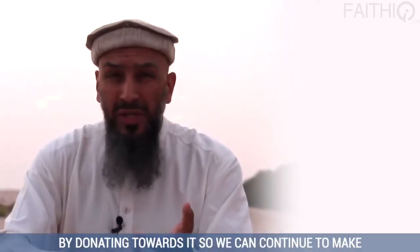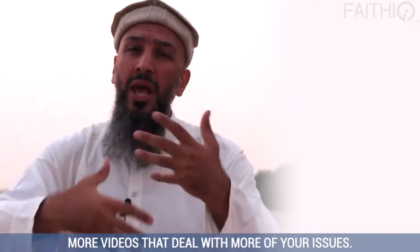Thank you for watching and subscribe so you can continue to get the rest of the videos. By watching it, by sharing it, and by donating towards it, we can continue to make more videos that deal with more of your issues. This is the FaithIQ series of videos and we need your support. Jazakumullah khair wa salaam alaikum wa rahmatullah.